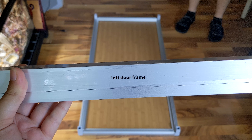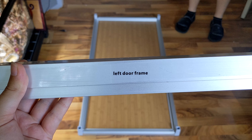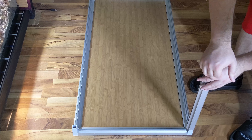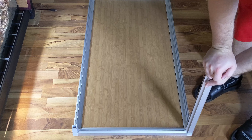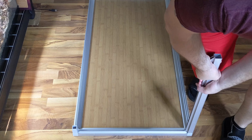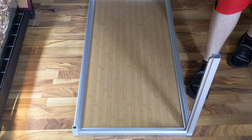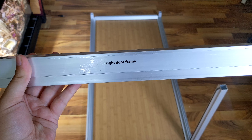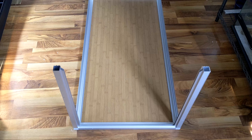Now that the bottom of our tank is done, let's work on the sides. Find a short frame piece that's labeled left door frame and attach it to the front left side of your enclosure. You'll know it's the front because that frame has two channels where the sliding doors will go. Next, find the right door frame and do the same thing on that side. Once the front door frames are on, you can find two more of the shorter frame pieces and attach them to the back corners of the enclosure.